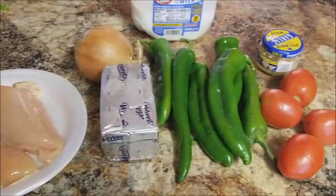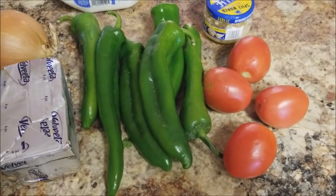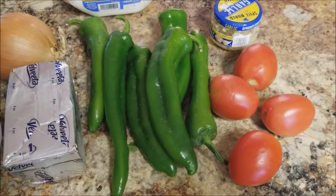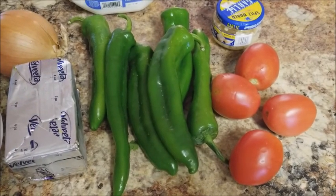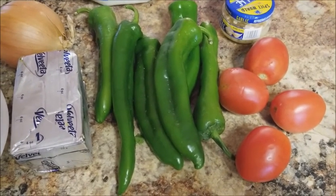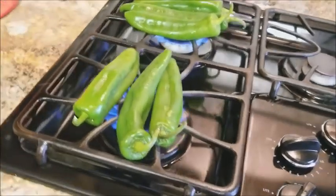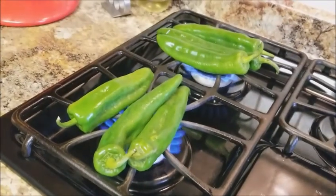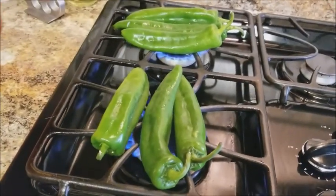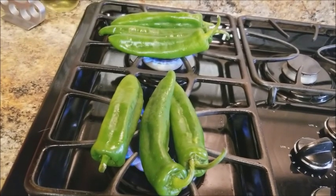I'm going to start off by roasting the peppers. Basically I'm just going to put them on the stove until they get nice and black, then put them into a bag so they can sweat out a little bit, and then I'll peel them. Here I have the peppers already roasting right on the open flame on my stove. You're going to hear them popping and you'll see them turn brown with black spots — just keep flipping them around.